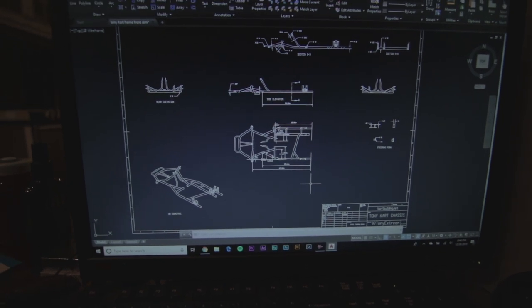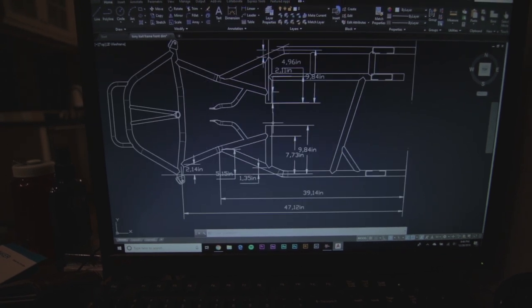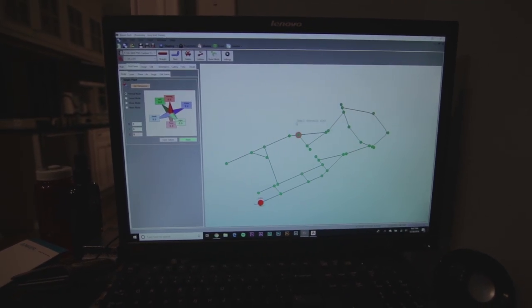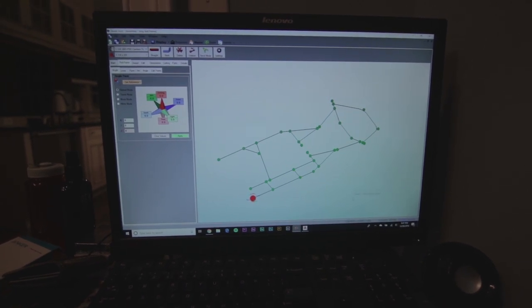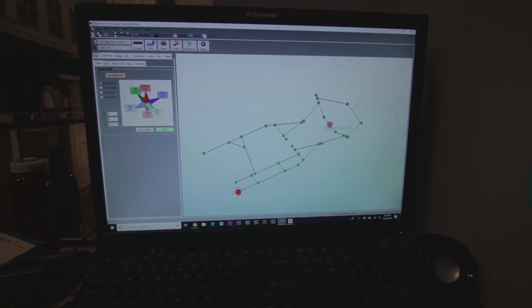This is the AutoCAD file of the go-kart. What I'm doing here is dimensioning everything so I can get points — specifically the apexes. I'll show you designing it in Bentech, which is software you can get and while you don't need it, it definitely helps. You need pick points at the start and end, and at the apexes like this one, of a bend.